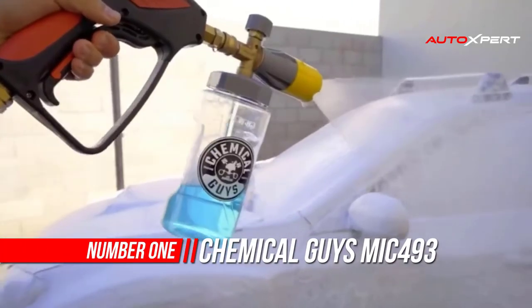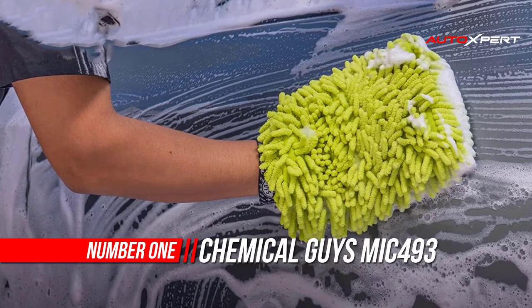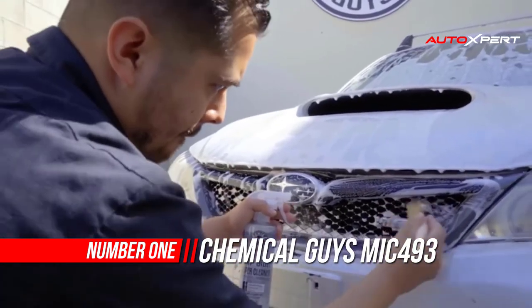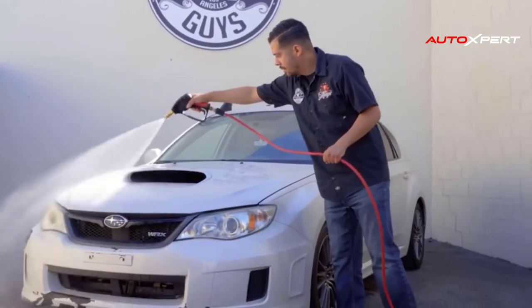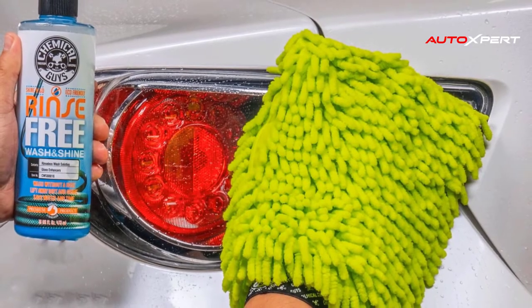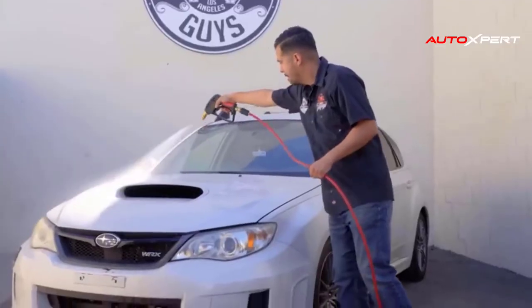Number one: Chemical Guys Premium Microfiber Wash Mitt. The channel wash mitt is made of extra plush microfiber that holds tons of clean water and soap to drench any car in thick foaming suds for the ultimate scratch and swirl free washing experience. How to use it: step one, use two buckets.